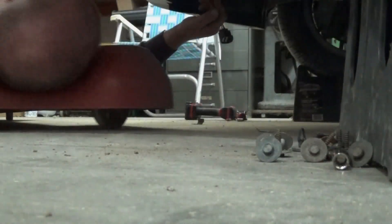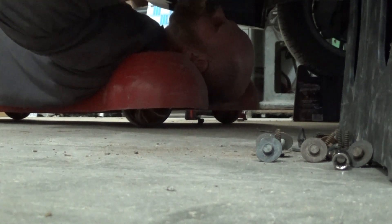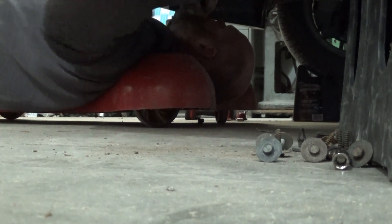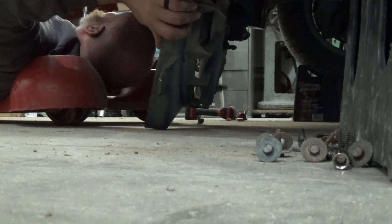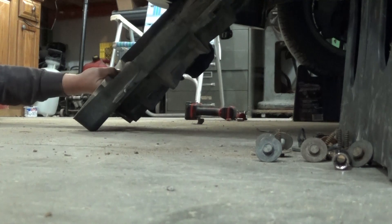Looks like it just needs a good tug. I'm going to set the camera down so I don't ruin something. It's caught right here on one of those cooler lines — either AC lines or cooler lines for the transmission, one of the two. There we go. Glad I didn't just rip on that.